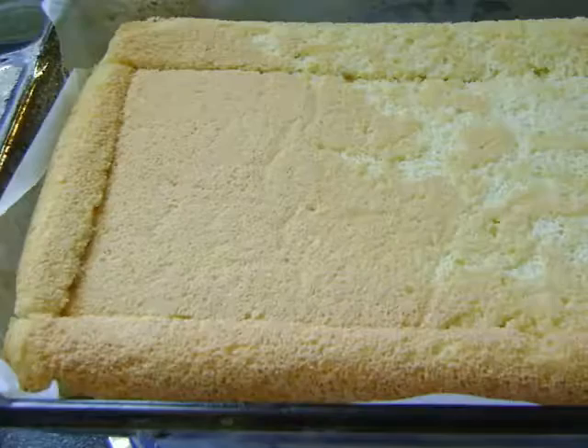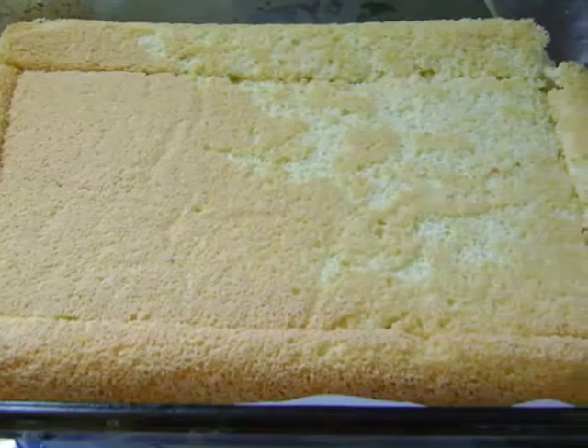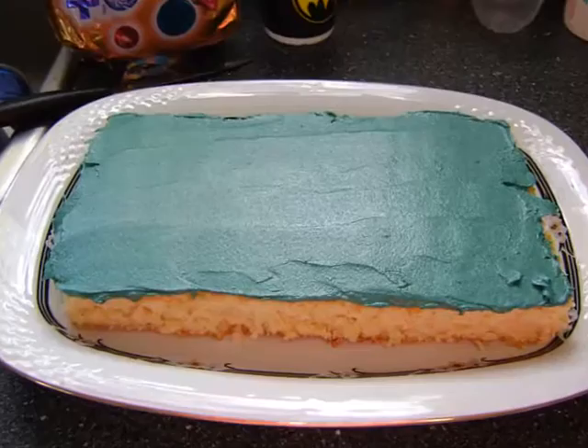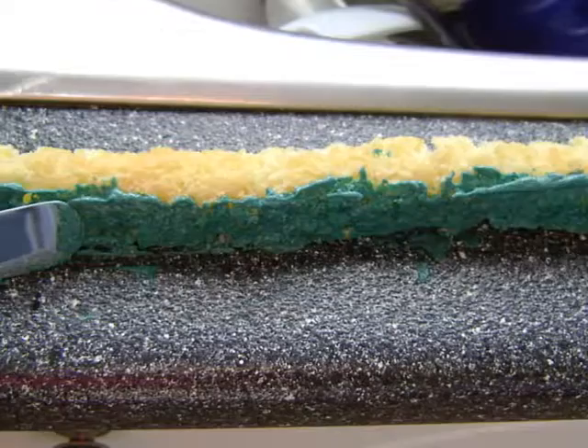I started by baking my sponge cake in a casserole dish just to give it the nice rounded edges, which I then cut off to use for the siding of the pool table. I chose a rectangular platter to place my cake on, and then I iced the top of it the same green velvet color of the pool table.